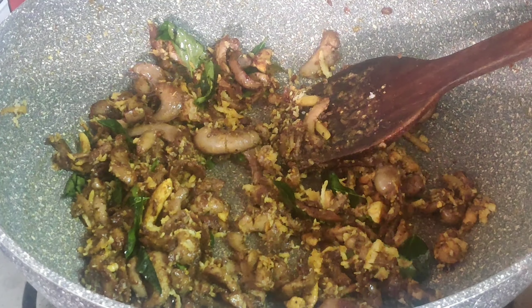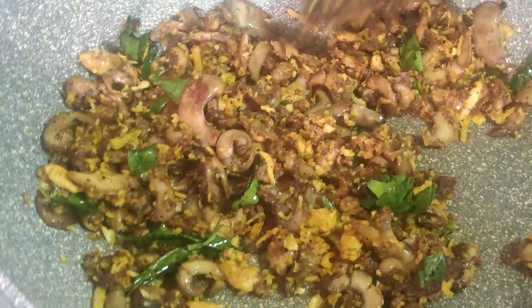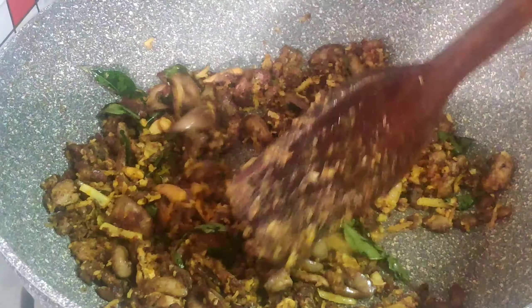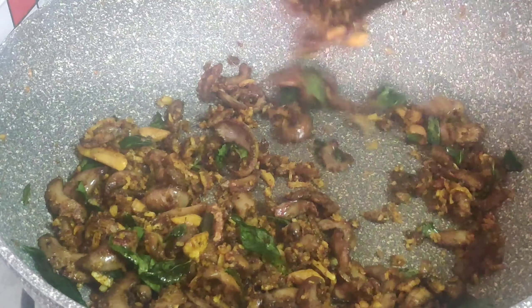It tastes like meat. Let's fry the meat. The meat is ready to fry. The meat is not over-cooked. The meat is good to fry. Please like and share, and please subscribe to our channel. Thank you.